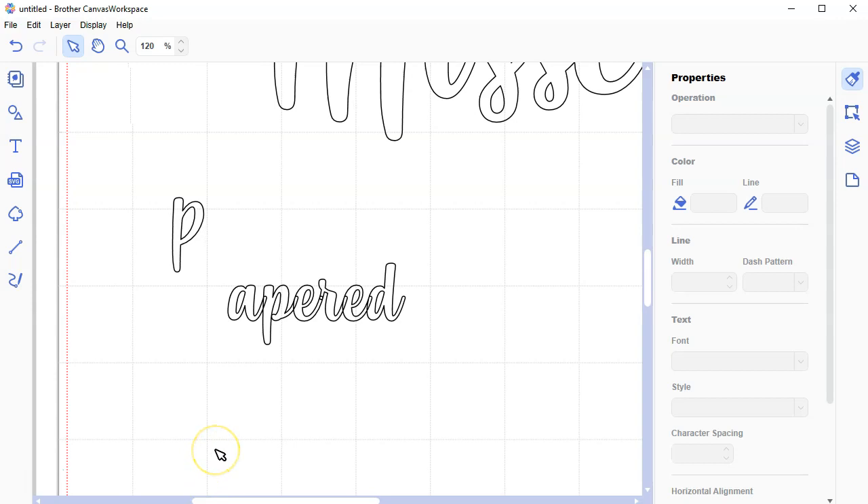If I were to cut this out in vinyl right now, you'd get all these little overlapping pieces — a hot mess, lots of little stickers. Whenever you cut in vinyl or even paper, you want to cut as few pieces as possible, and you want to weld the letters together in the word.